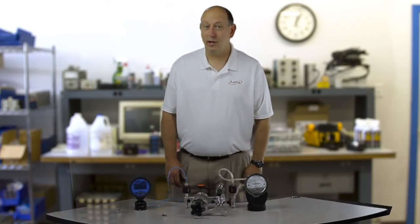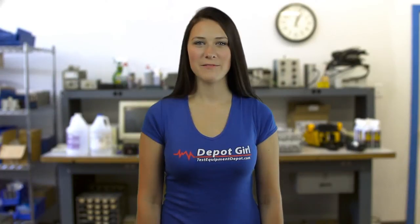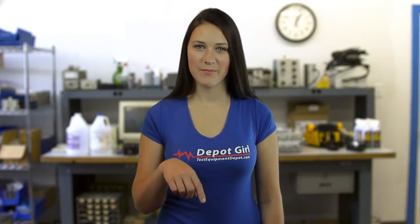Compared to spending tens of thousands of dollars normally to get this type of stability during calibration. For more info on Aditel products, click on the link in the description box below. Thanks for watching another video by Test Equipment Depot.